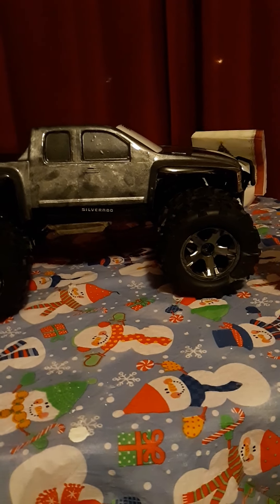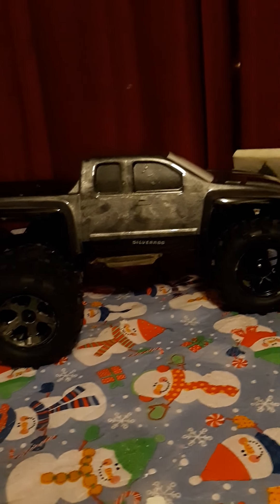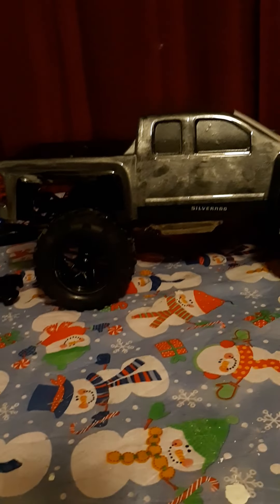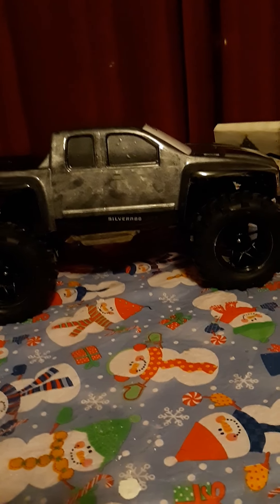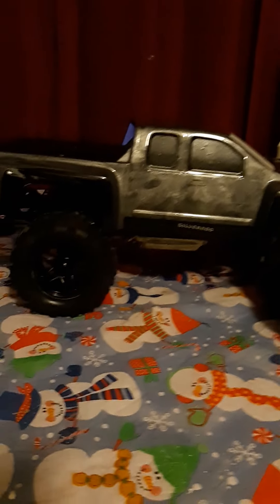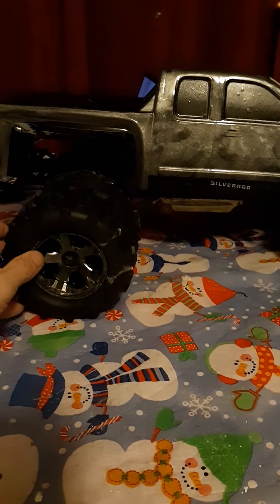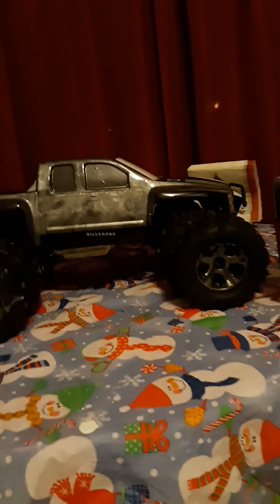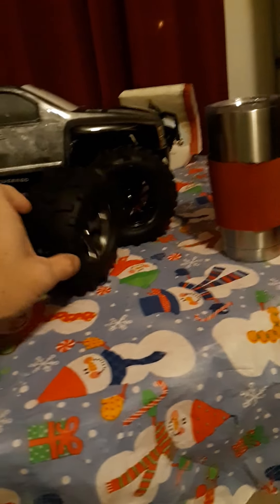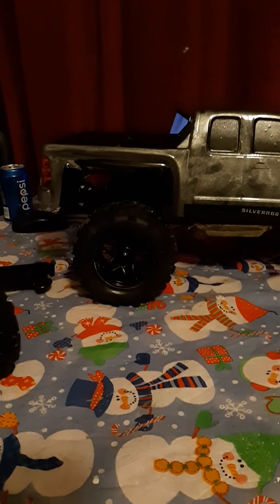Which ones you guys like better — the black or the red ones? I kind of like the black, but these tires are telling me that those need to belong on the truck.